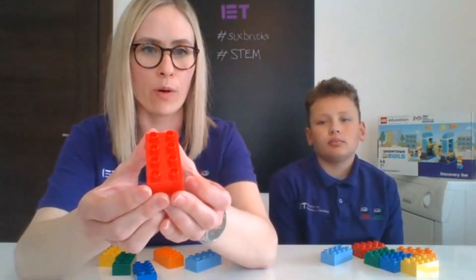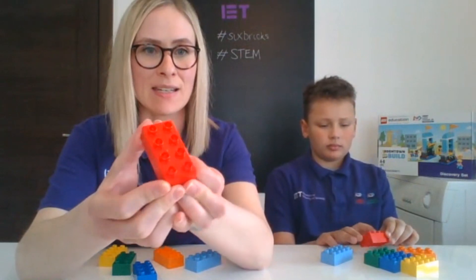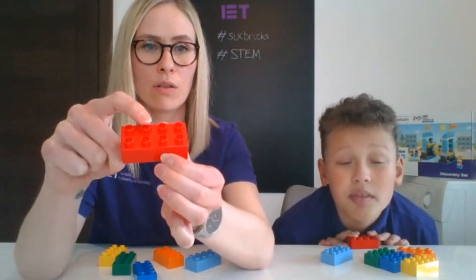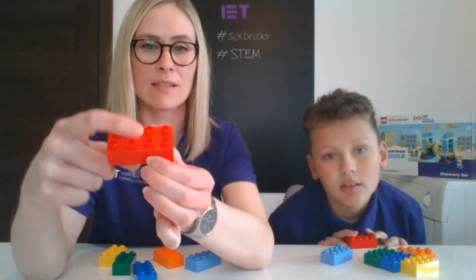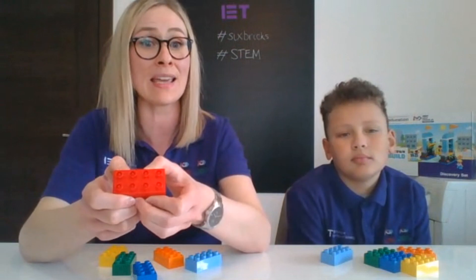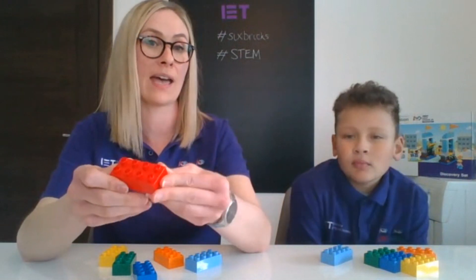Now let's do some counting, because I've got a couple of cylinders on my brick. How many cylinders are there on my brick? One, two, three, four, five, six, seven, eight. Did you have eight on yours? Hopefully, if you had the same size brick as us. If you've got smaller bricks, how many cylinders or studs are on your brick? I wonder how many you found.